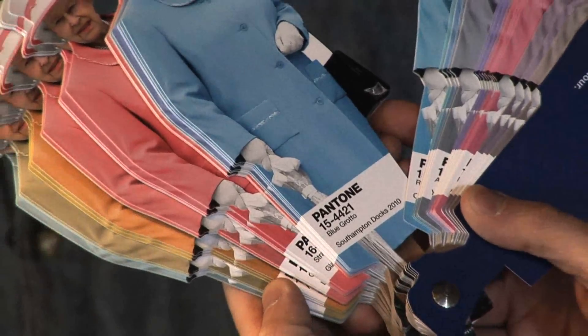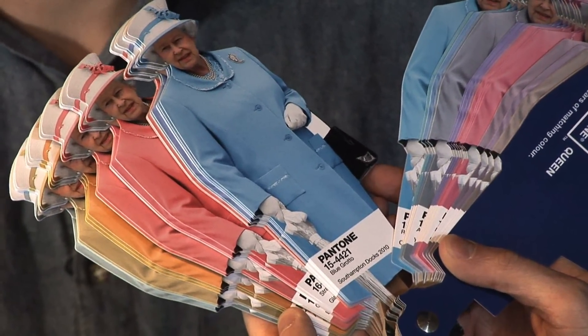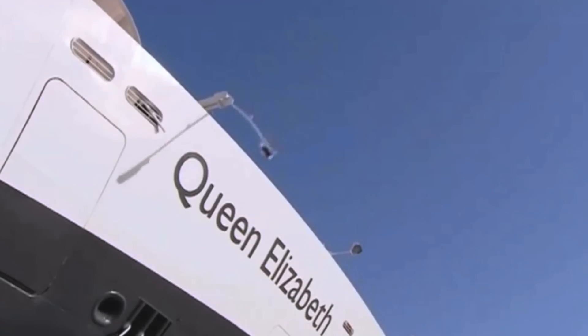What we did in the end, Pantone actually found it was the right colour reference. So this is Pantone 154421, and she wore it in Southampton Docks in 2010. We've got 60 of them in this lovely little book. It's a lovely little piece in the end and we're really, really happy with it. And everyone that sees it is like, where can I get one from?